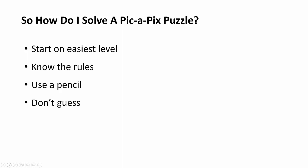So how do you solve a Pick-a-Pics puzzle? The first thing to know is that you really need to start on the easiest level. We're going to be starting on something called ultra easy because there are lots of different levels to these puzzles. It's also really important to know the rules, which is what this video is going to talk about, and go a little bit beyond that with some strategy.